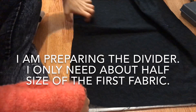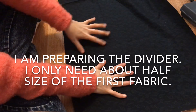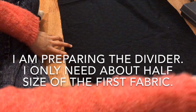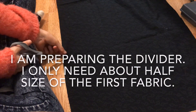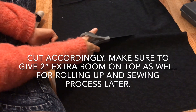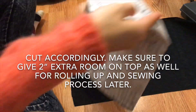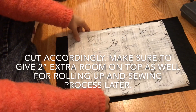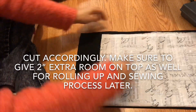For making the divider, I only need about half the size of the first fabric that I cut. Make sure you add extra room to the side and the top. I give it a little more room so that even if I mess up later, I still have room to fix it.